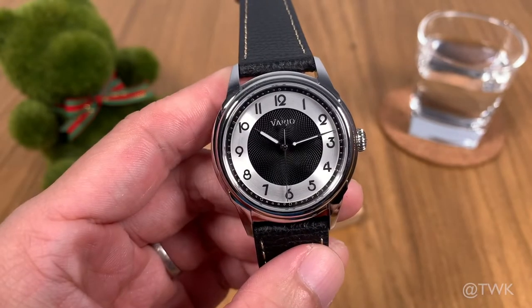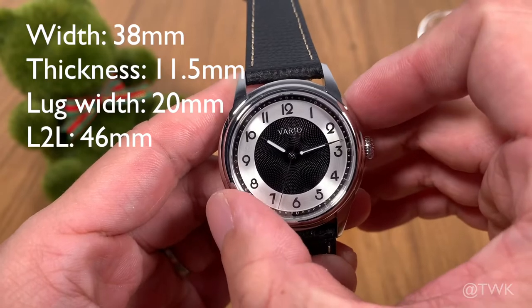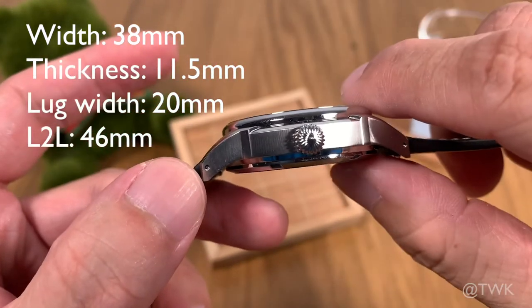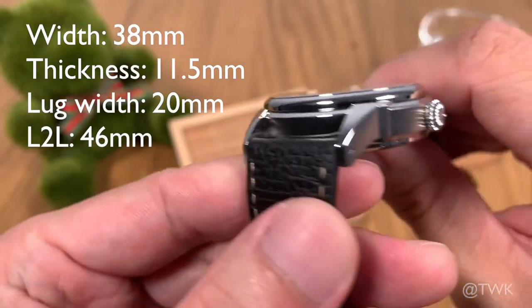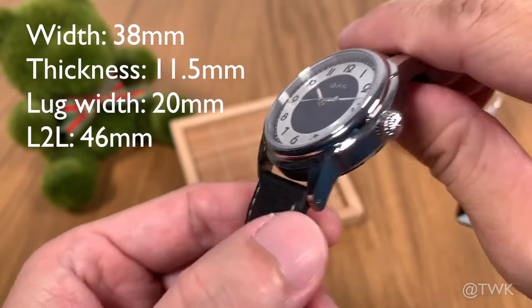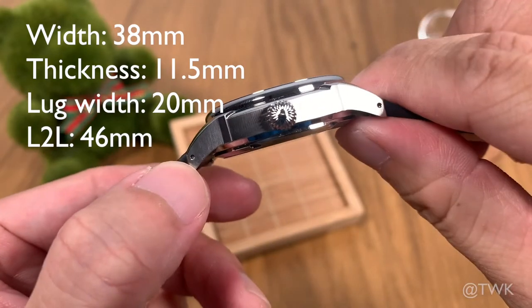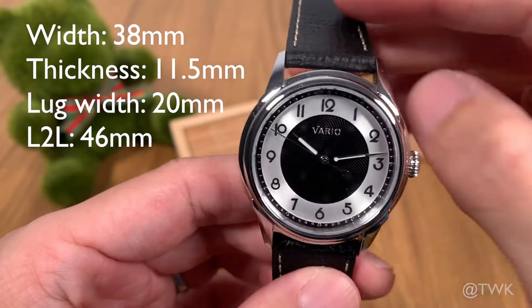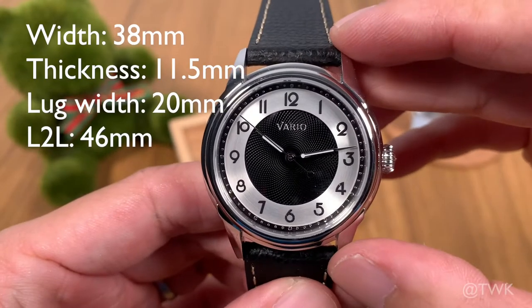The Vario Empire has a case diameter of 38 millimeters — it's quite a small watch. Its case thickness is about 11.5 millimeters. It's got a 20 millimeter lug width, and along with the drilled lugs, this makes it somewhat a strap monster. The lug-to-lug length is about 46 millimeters.